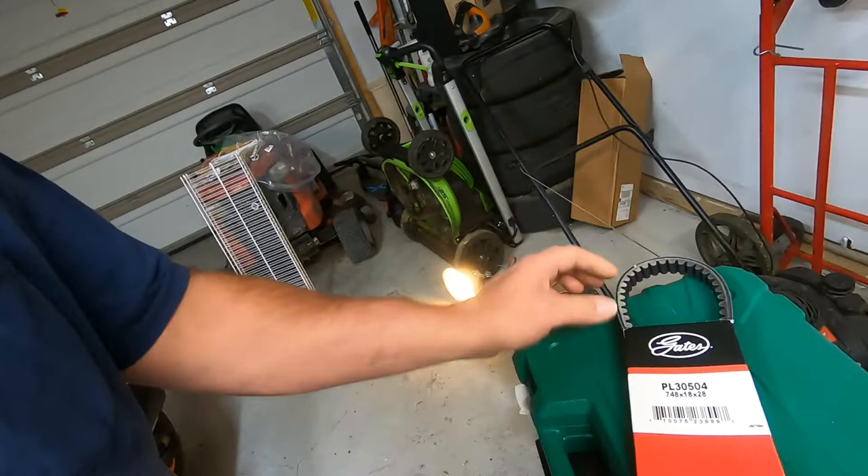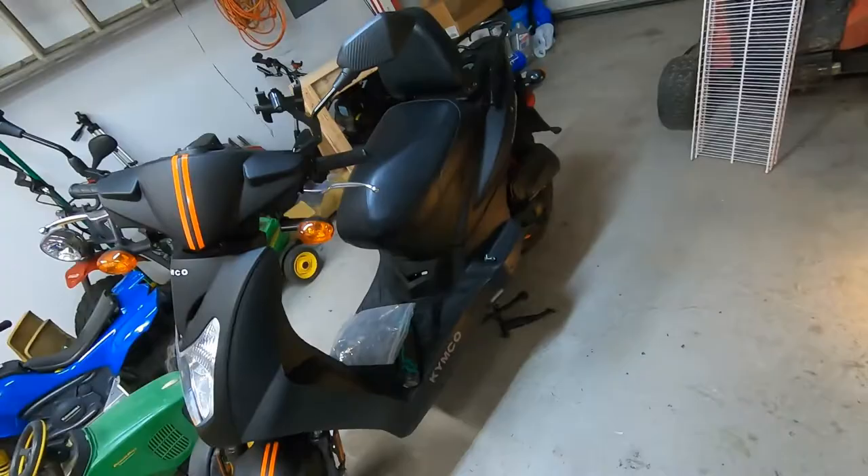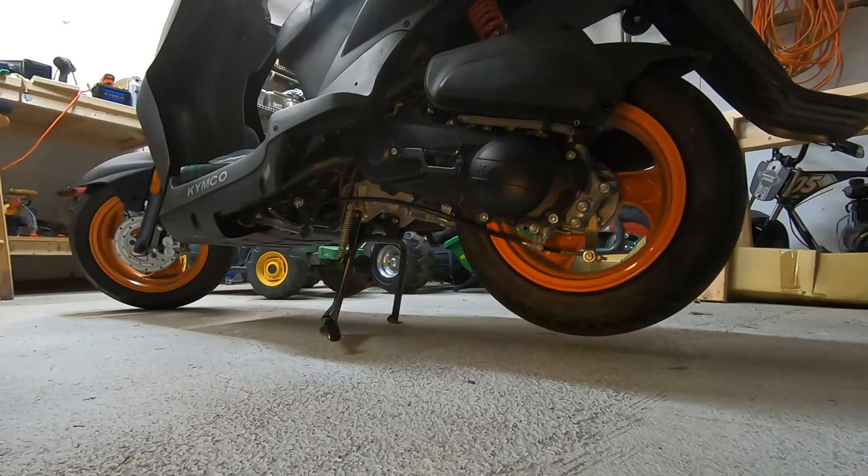I'm thinking this is the reason why I haven't been able to get up over the hills. This is a Gates brand PL 30504, 748 by 18 by 28, which is what fits the Kymco 50 Agility 50. Anyway, we're going to get back into this torque conveyor.